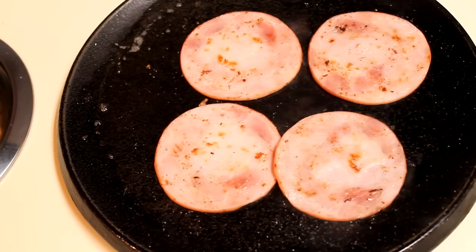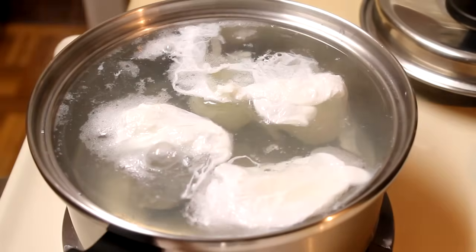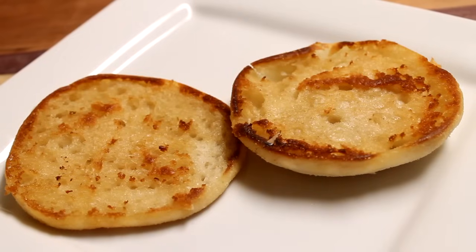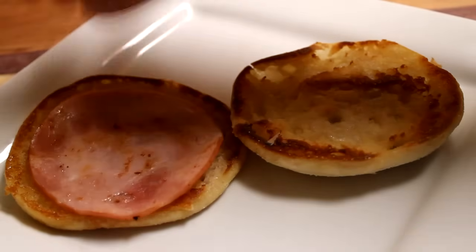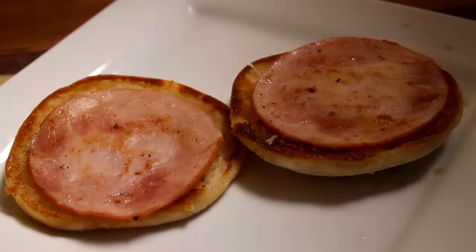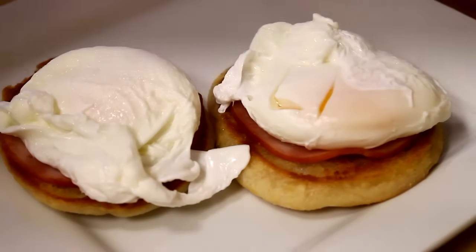And by this time, our eggs should be fully poached. Once the timer goes off on your eggs, go ahead and remove them off to a paper towel. And now it is time to assemble our eggs benedict. I'm going to take two halves of the English muffin and put that out onto a plate, top them with two slices of Canadian bacon, one on each half of the English muffin. Next, I'm going to carefully transfer the poached eggs from my paper towel one by one.